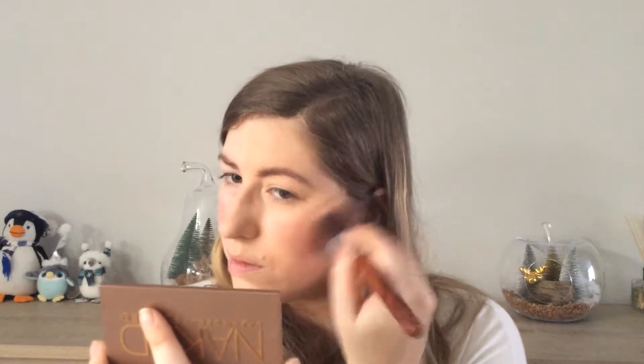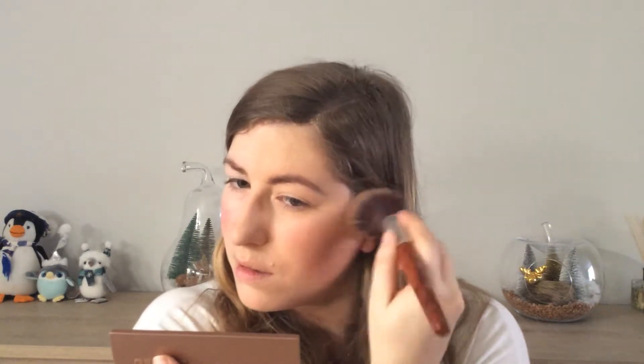For bronzer I have the Naked Flushed Palette in the shade Streak. It has a bronzer, a highlighter, and a blush. I'm only going to use the bronzer and the blush today — I have something else for the highlighter. I've taken this with me to travel because it's so handy to have a trio; it doesn't take a lot of space, it's really sturdy, and these colors go with any makeup look. I'm going to blend the bronzer out and then use a stippling brush to apply the blush on the side.